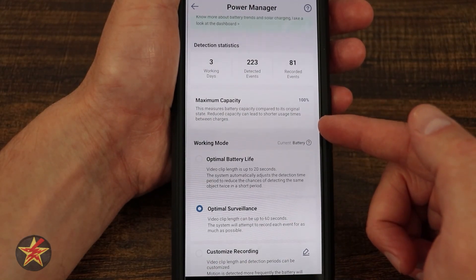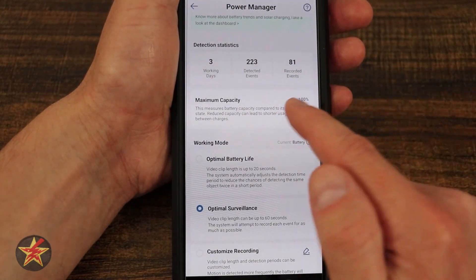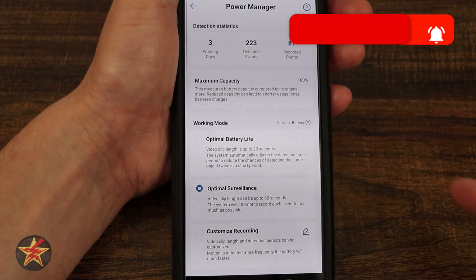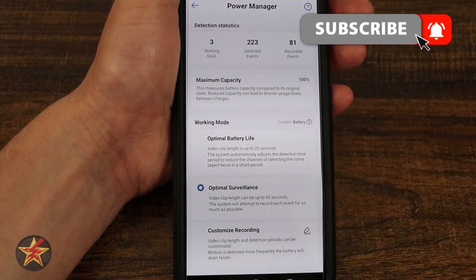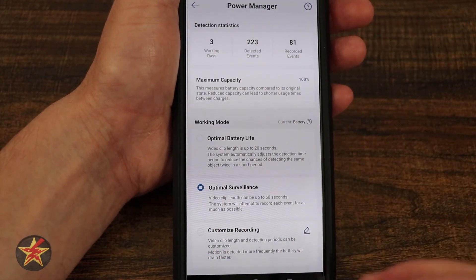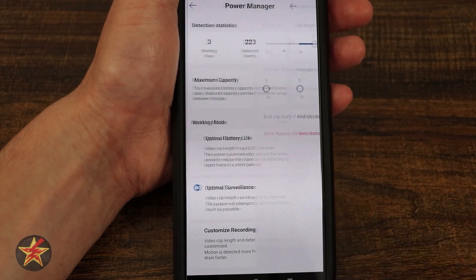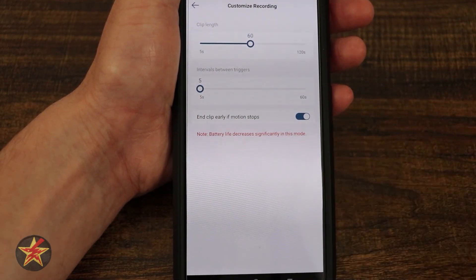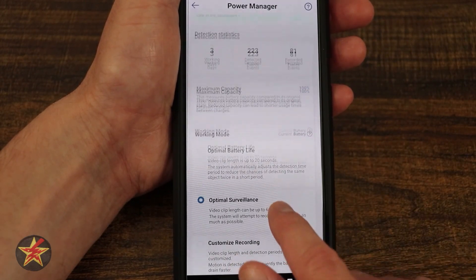Here we have maximum capacity, which measures the battery capacity — right now it's at 100. We've got working modes: optimal battery life, optimal surveillance, or custom. If you customize it, you can adjust the duration of clips, et cetera. With optimal surveillance, you're going to get up to 60-second clips. Coming down, you can see clip length, interval between triggers, and end clip early if motion ceases — which is always good.